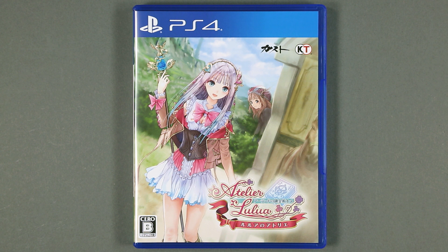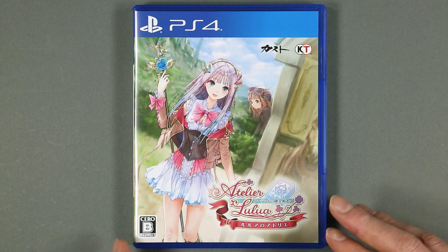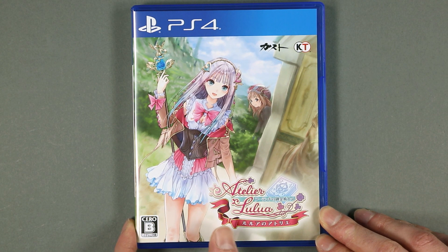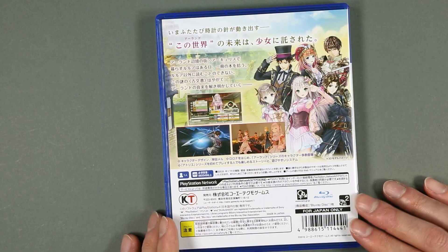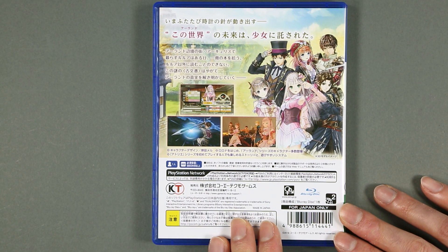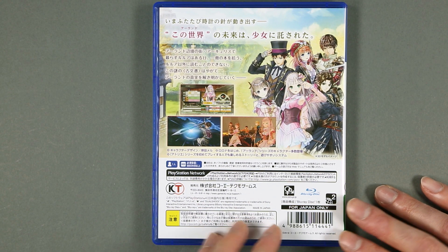On the front cover of the game we have the logo and Lulua with her mother Rorona in the background. No matter what you say about the games, Rorona is my favorite character — or rather main alchemist of the Arland trilogy — so I'm perfectly fine with her being in multiple games. On the back it's what we've already seen on the main premium box.